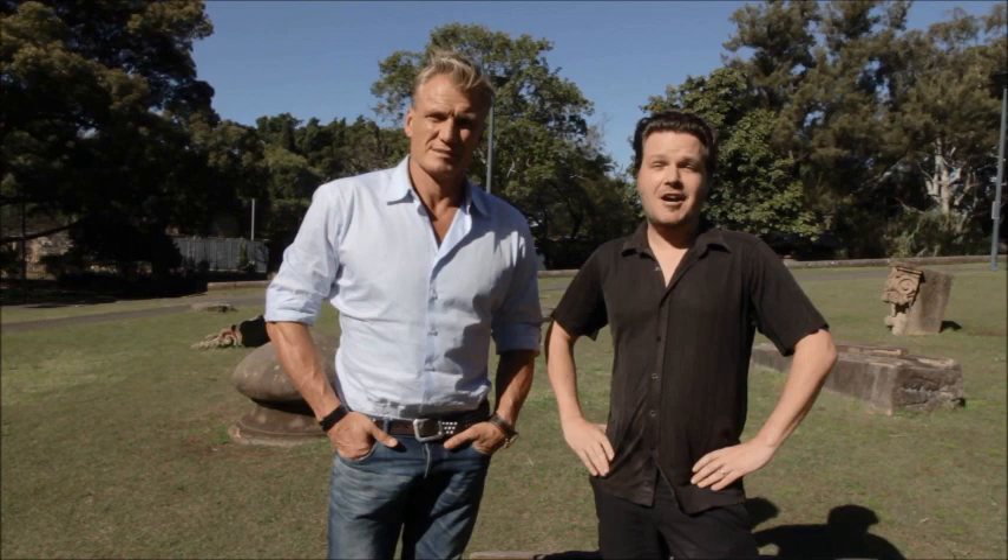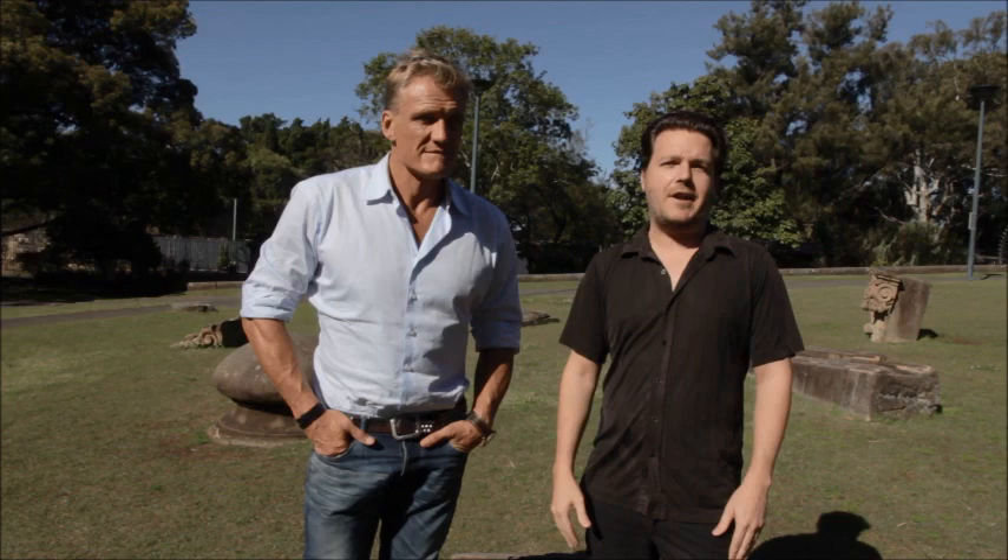Hi, I'm Chris Jager from Lifehacker. This is Dolph Lundgren from Universal Soldier and many other movies. He's here to show us some martial arts techniques for beginners. So this is how to break someone if they try and hurt you. Hopefully I don't end up in hospital.